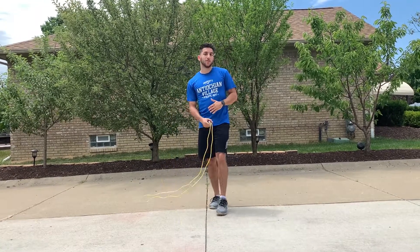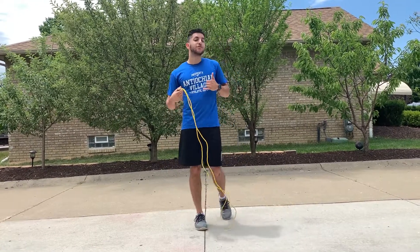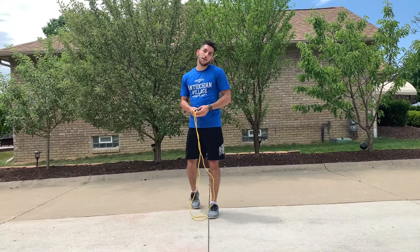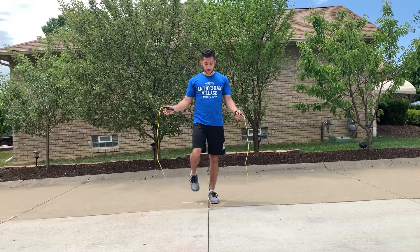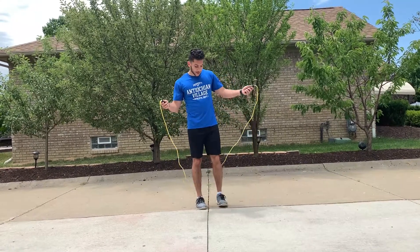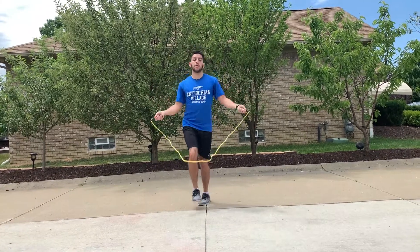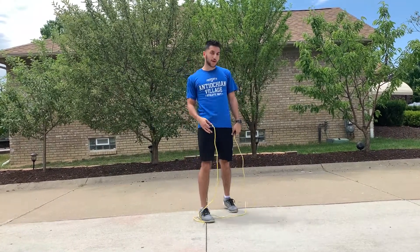The challenge is to record yourself jump roping and count how many times you can get without messing up. But there are some tricks you can do just to have some fun with it, because at the end of the day this is also supposed to be fun. One trick I like to do is hopping left and right — basically just skipping left and right.